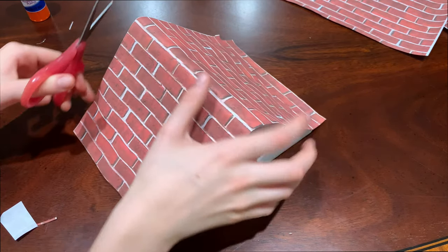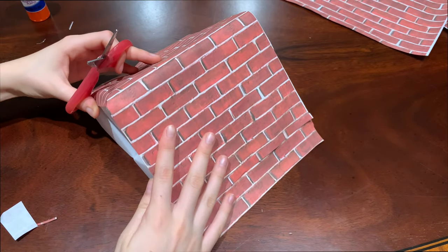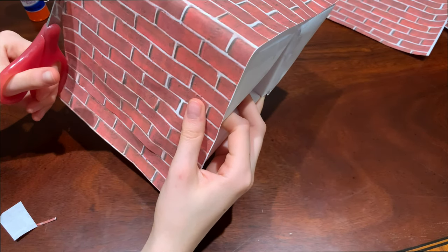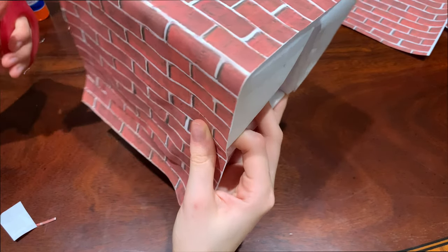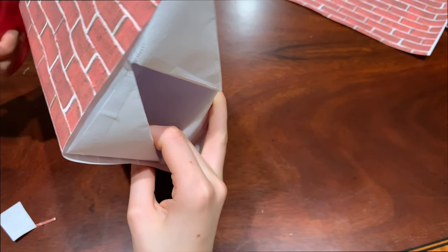Now you're basically almost done with your ramp. You can do finishing touches if you want — cover the sides with brick paper, or cut the sides so they're even with each other. I'm going to cut mine so they're even, so I'll fast forward until I finish cutting.